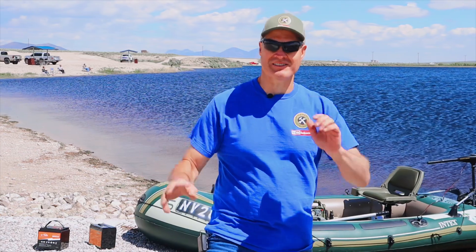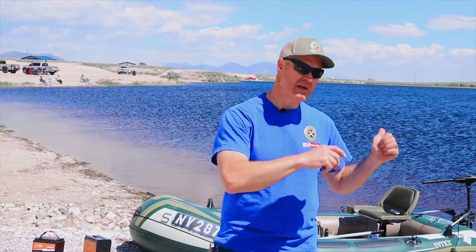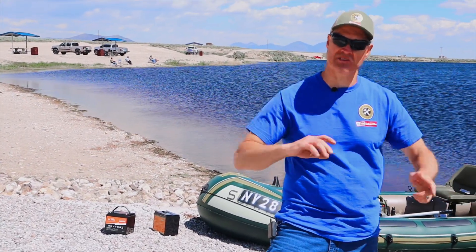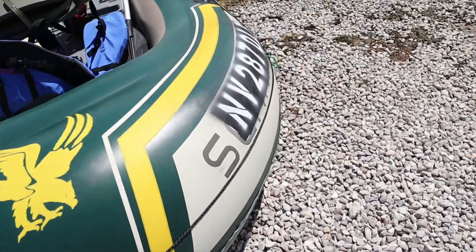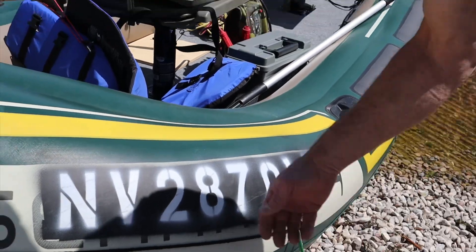We're all wrapped up here. The wind is starting to pick up pretty good. Both batteries are dead, so we'll get those home, get them charged up, and see how long it takes each one. Let me give a quick update on the vinyl letters — this boat's been folded up and deflated about two dozen times, and I think it's holding up pretty good. Let me know what you think in the comments. We just got back from the lake, so before we even get the boat unloaded, I'm going to get this battery tested and on the charger.